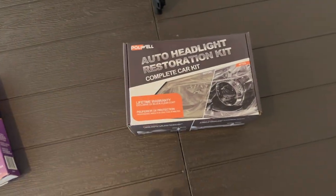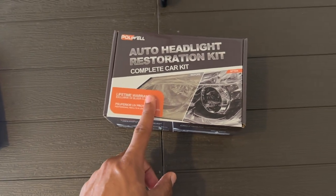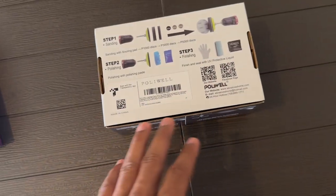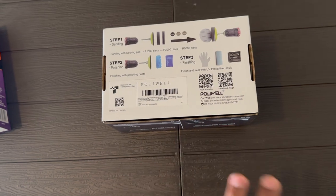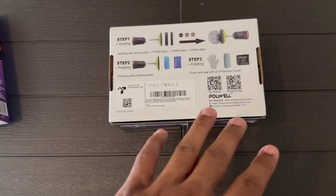Next is the more expensive option. The Armor All is $10 and this one is $20. This is a more detailed kit — includes a sander, a couple more steps, takes a little more time. You drill-sand both headlights and it comes with all the solutions you need. For $20 you get gloves, liquid sanders, and a polishing kit too, which is really cool.